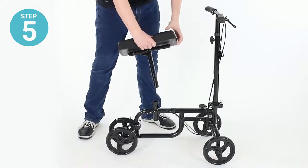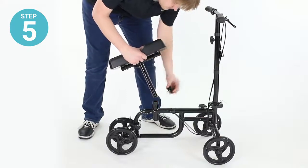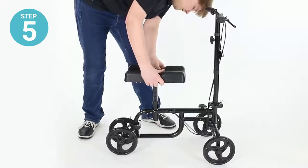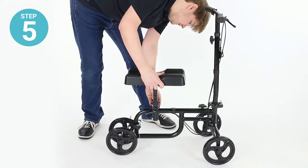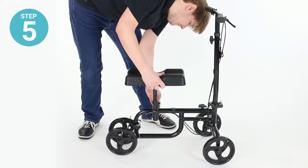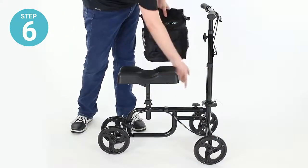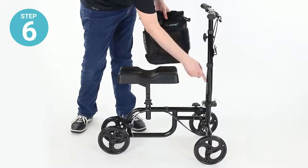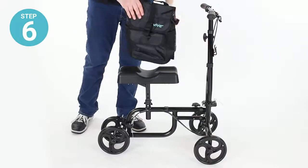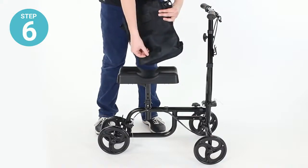Step five: install the seat into the socket on the bottom of the frame. Remove the bolt, fit the seat in place, and secure back down tightly. Step six: make sure that the velcro straps are securing the brake lines down, and attach the bag to the hooks on the steering column using the strap loop and the velcro straps.